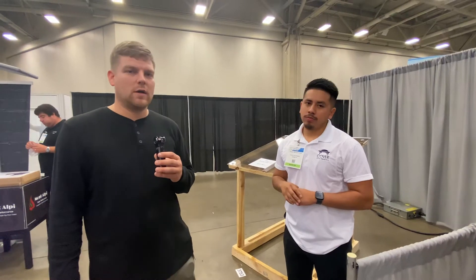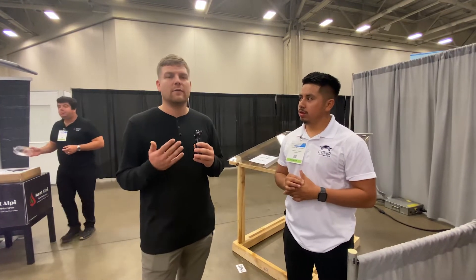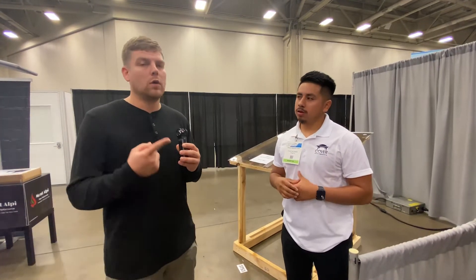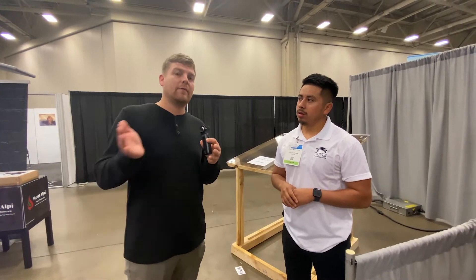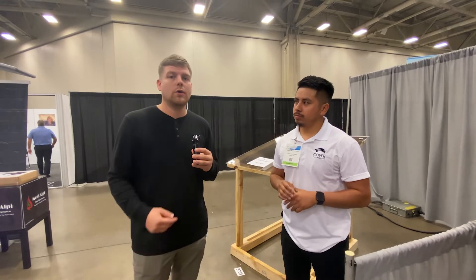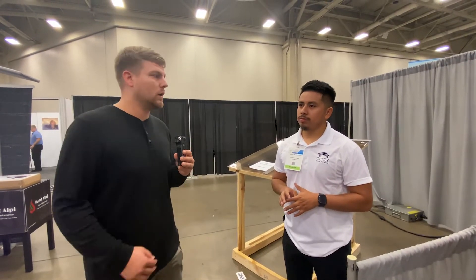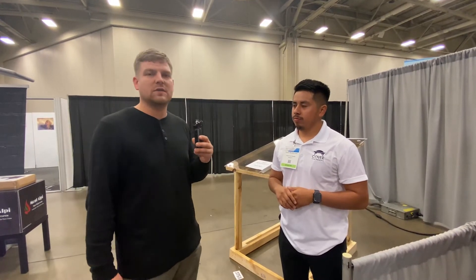We're at the Cover Your Pergola booth here at Deck Expo. We're here to talk about several different options to cover your wood pergola, aluminum pergola, or whatever you have. You may have an existing one and wish it was waterproof, or you want to build one and make it waterproof. We're going to dive into the three different options and talk about some of the specifics.